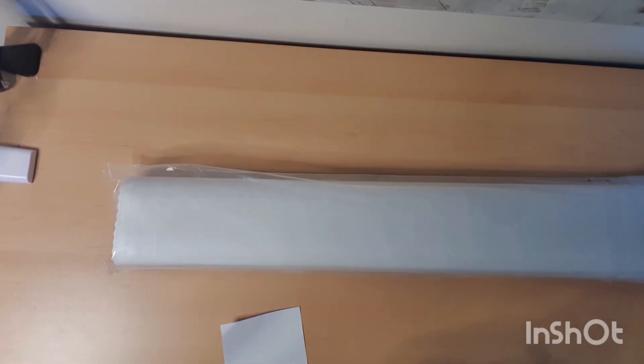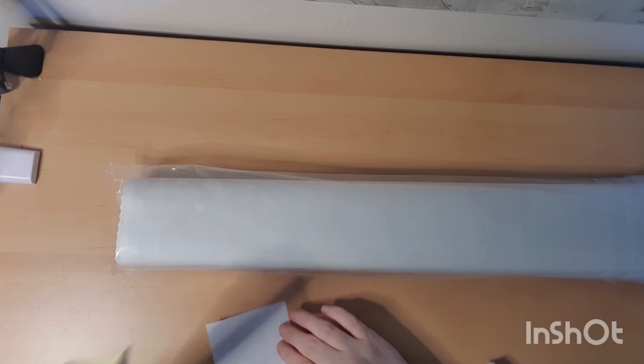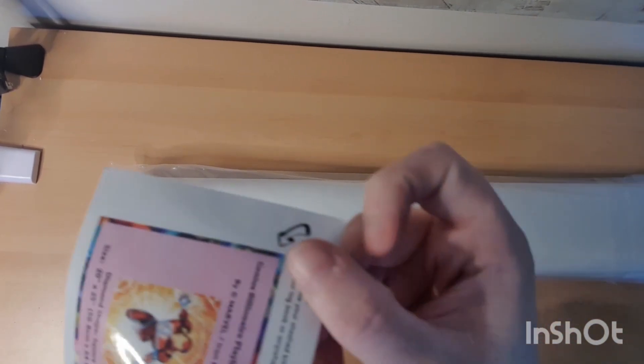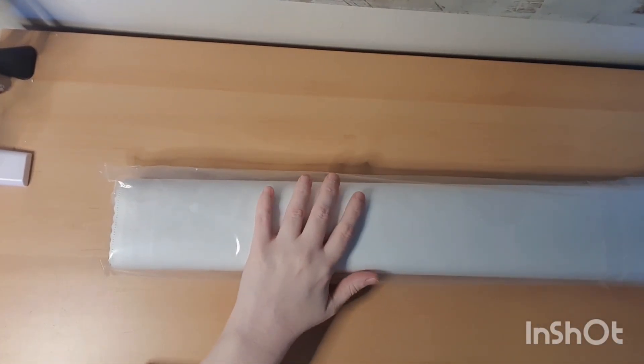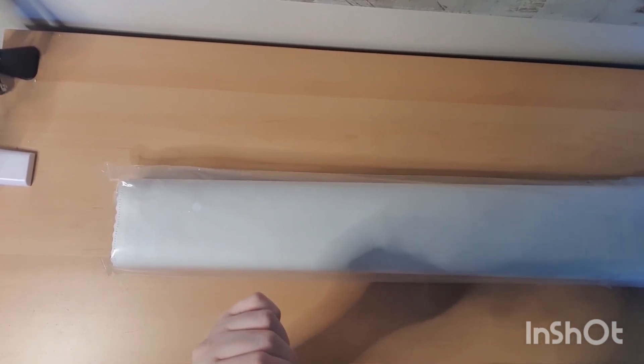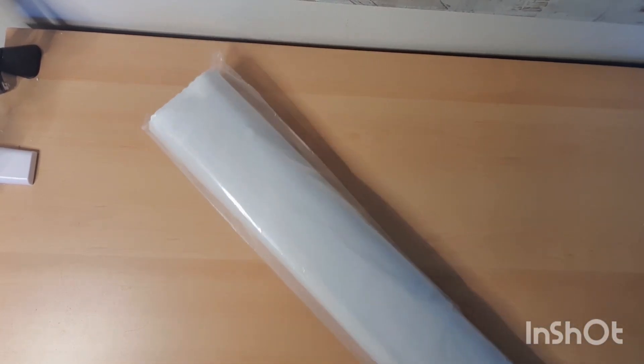I love the boxes — the boxes are special for me. Let me look at them. It's dark. I can open the toolkit — here is the picture, very nice and yellow. What is this called? Genius, billionaire, playboy, philanthropist — something. It was a long, long writing but yeah, I want that.